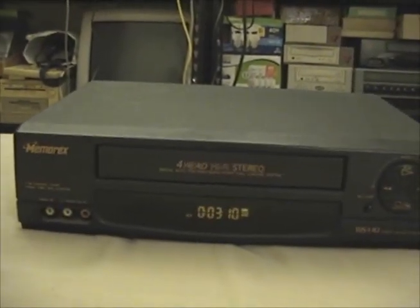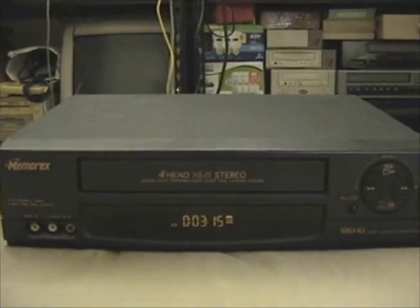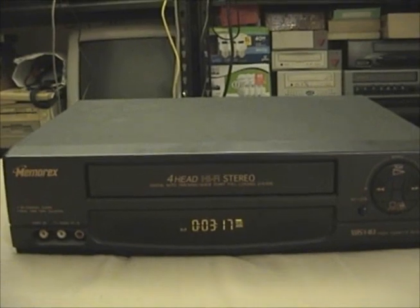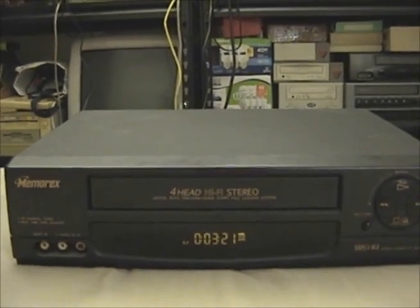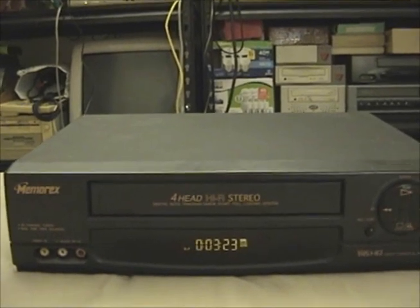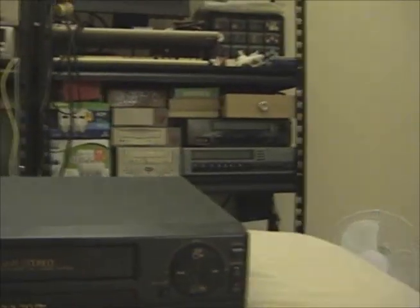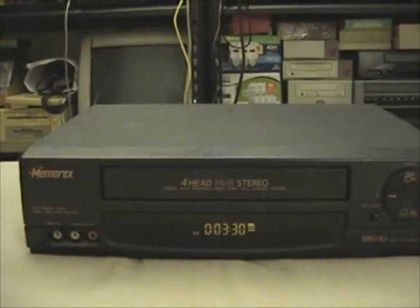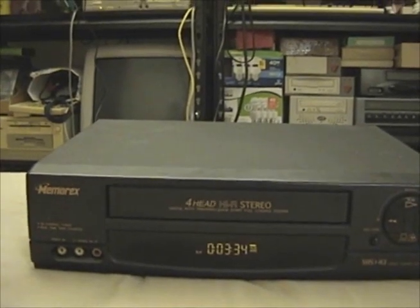But when you actually listen to the actual stereo sound that this VCR records, it is a very stark difference. What a difference that just one extra channel makes — the audio sounds so much higher fidelity. So even though the video quality isn't a huge improvement over that VCR, the audio quality is absolutely, amazingly improved.